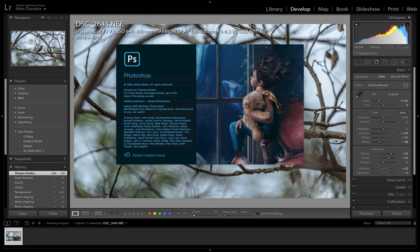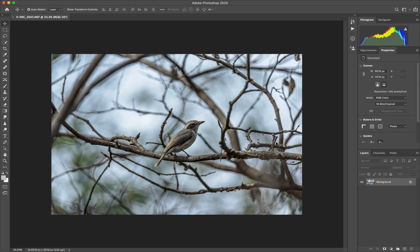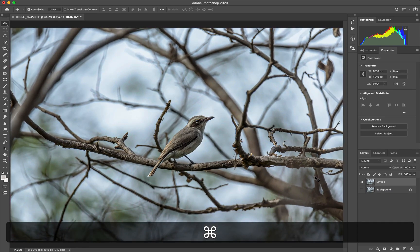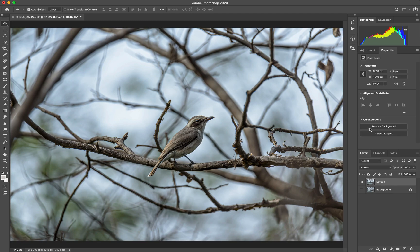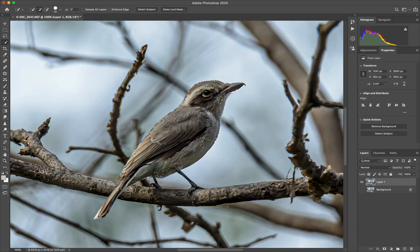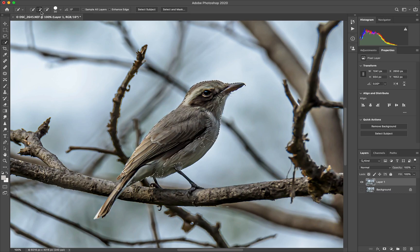Command E will take us into Photoshop. So there we have our image, and as always a Command J to duplicate the layer so we don't have to reload in case we mess it up. A Command 0 to fit in window. We'll do a Select Subject to see if that works — just about reasonable. Let's press Z and click to zoom in a bit, and press W to pick up the Quick Selection tool. The default mode should be Add, and we can just try adding the areas Select Subject has missed out on, which we will refine a bit later.